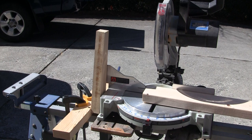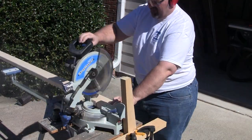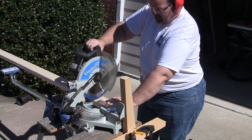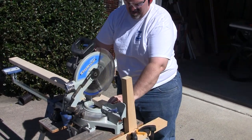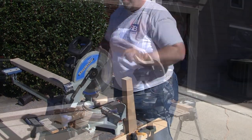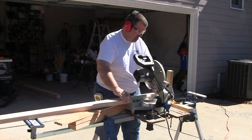The first thing I do is clamp a stop block to my miter saw, because I'm going to be cutting these 2x4s into a lot of 9-inch blocks — and I mean a lot of them. The stop block will make this step go much, much faster and also make all the blocks exactly the same size, which is what you want.